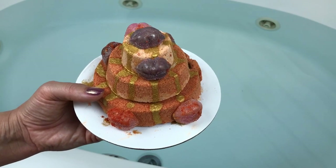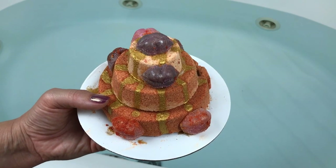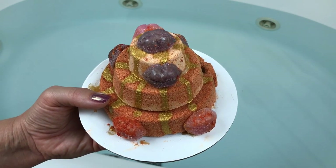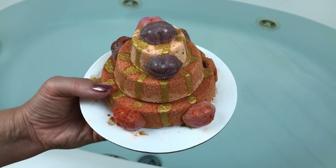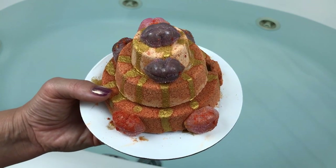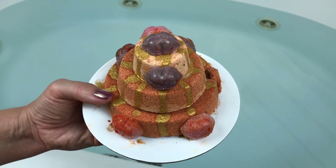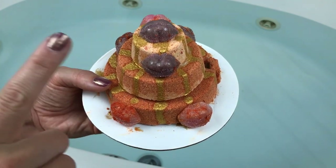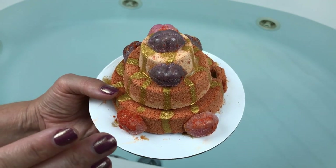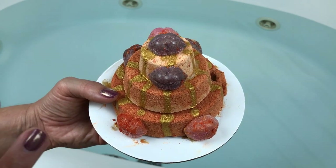Hey guys, what's up! Thanks for joining me tonight. I've got something super special — this is a three-tiered bath cake from Copper Cat Apothecary. I've set up my tripod because this might even take me two hands to put in the water. Around the sides — there were nine of them and I've already taken a couple off — are shaving soaps, and they are so cool.